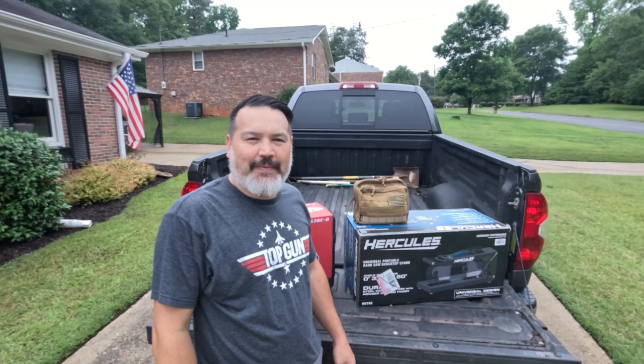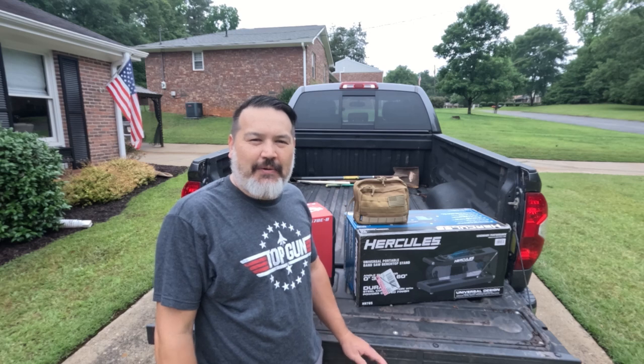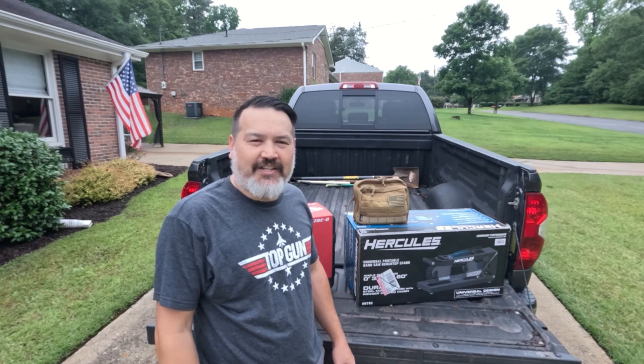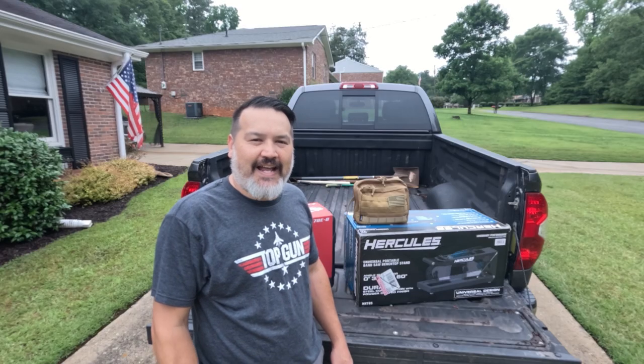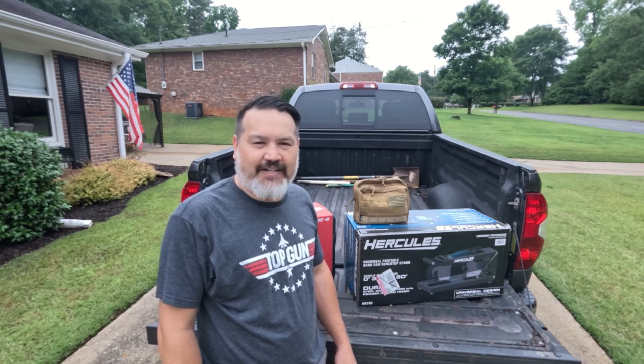This week we're out of the garage engineer shop and we are at a secret location in Athens, Georgia. I wasn't planning on doing a video since we're going to be doing some work this week. However, I got the new product email from Harbor Freight, and normally I look at it and there's nothing really of interest. But this week had something I've been looking for and I had to get right on it.